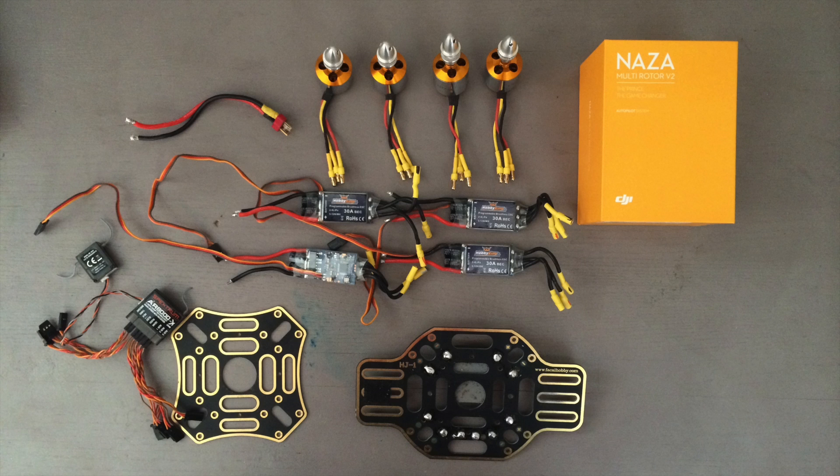I have four motors at the top, four electronic speed controllers, also known as ESCs, and the main body of the frame, which is those two plates there at the bottom. I have my NASA flight controller, which is the flight controller I chose. There are several different types of flight controllers out there, but this is a very good option.